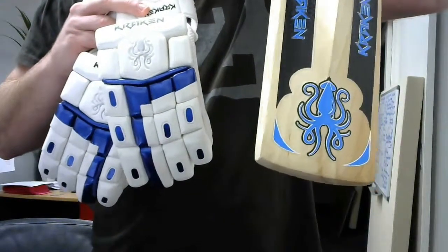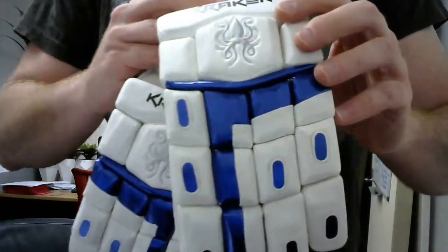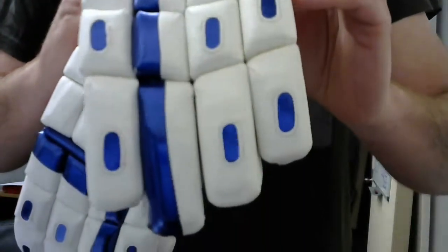As you can see, a pretty bright, sparkly electric blue, and that's the same with the graphics on these gloves.